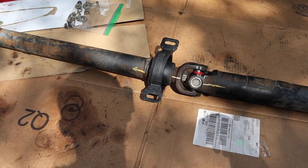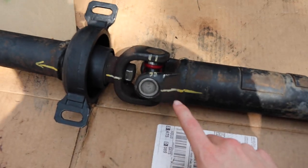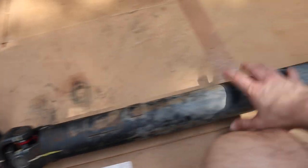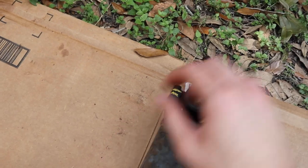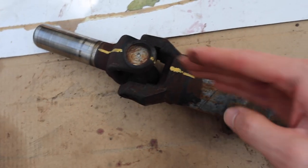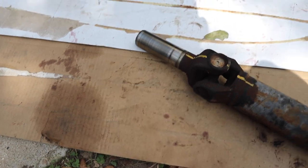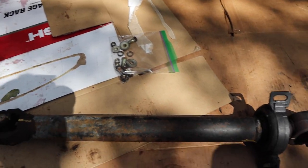Now if we go back to my driveshaft, you can see I have everything marked up, and this is what you want to do — mark exactly how everything is lined up. Before you even remove the driveshaft, you definitely want to mark the position of everything, including the bolts. I have markings along the shaft and on the axle to make sure I know where it lines up. Be careful with this; make sure it doesn't get too dirty and try to keep it clean as best as possible. I put all my bolts in a little ziplock bag to make sure I didn't lose them.